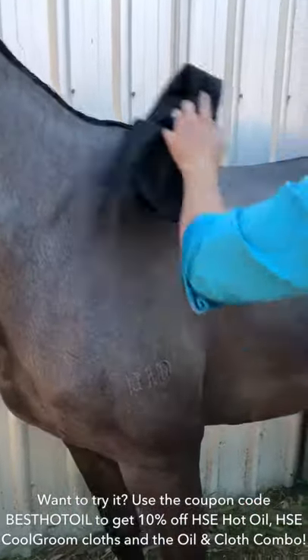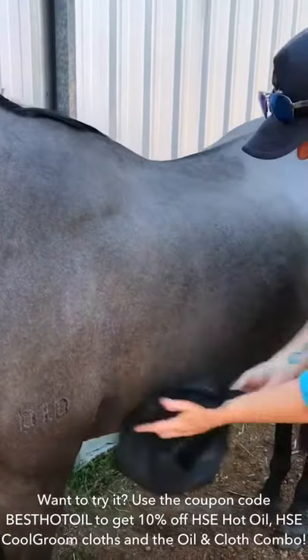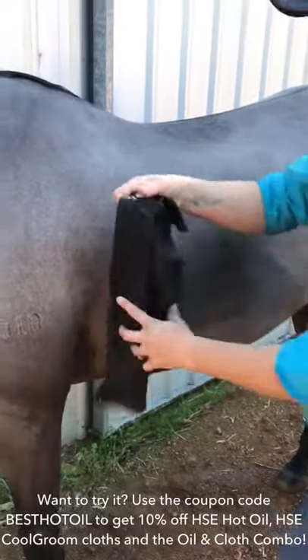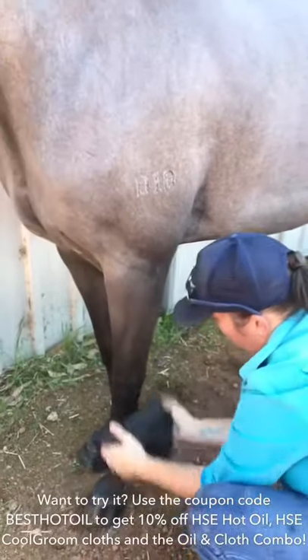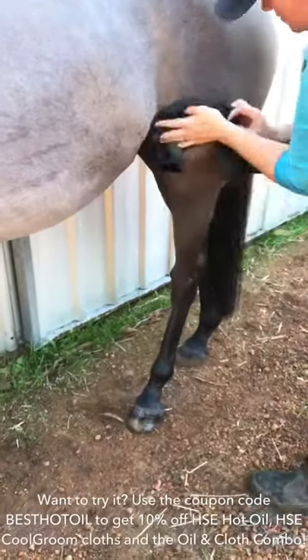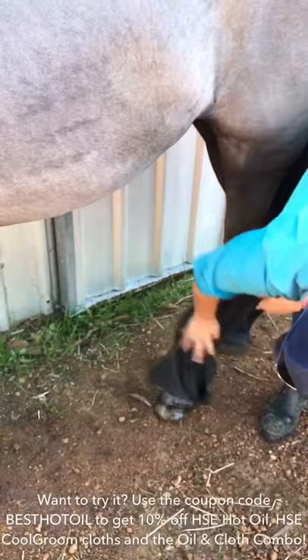I'm using the Cool Groom towel — it's a super absorbent towel, but it doesn't absorb the oil very much, mostly just water. This makes it perfect for hot oil treatments: you can sponge the oil all over them, and when using it as a drying cloth it'll mostly remove the water and leave all that oil in the skin to do its job.